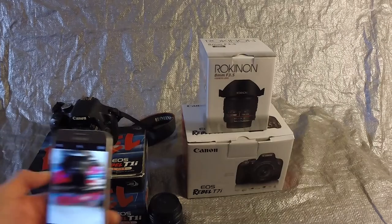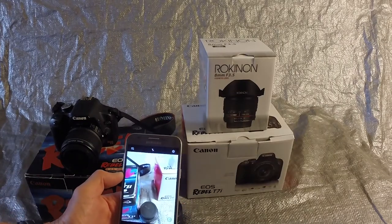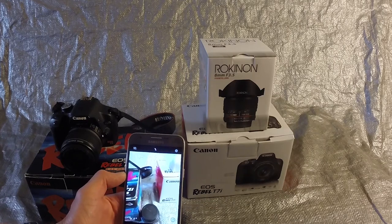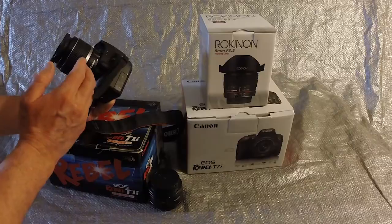It's good to note that modern-day cell phones do an outstanding job capturing photographs. However, to take your photography to the next level, consider a digital SLR and a couple of different lenses.